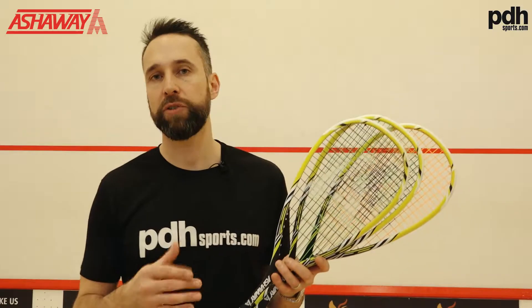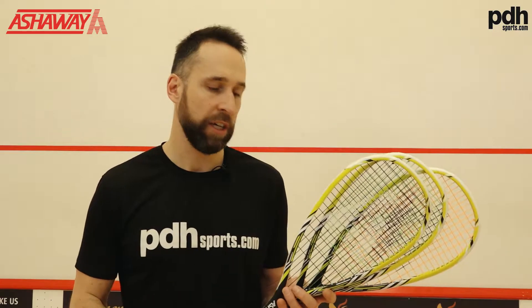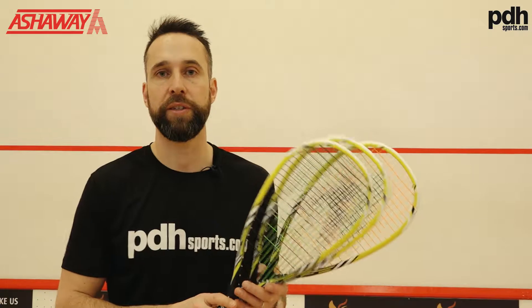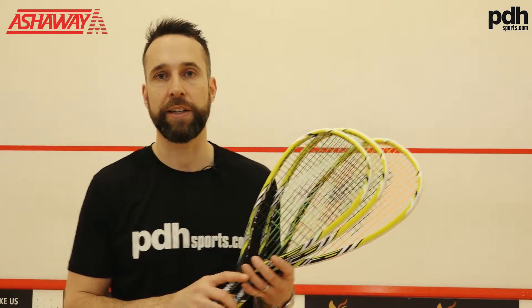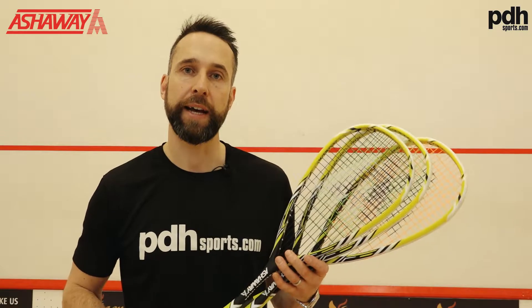I'm going to try and give my feedback on how the strings perform. If you're like me, I like to really try and dial in my racket — I've tried various different strings and I know what tension I like. So it's going to be really interesting for me because these are three strings that I currently don't use, and I'm quite interested to find out how they perform.